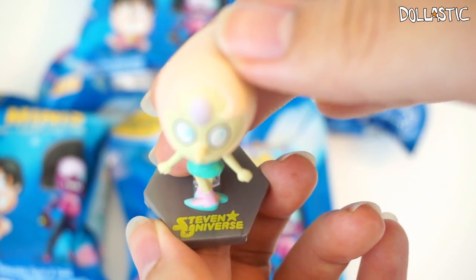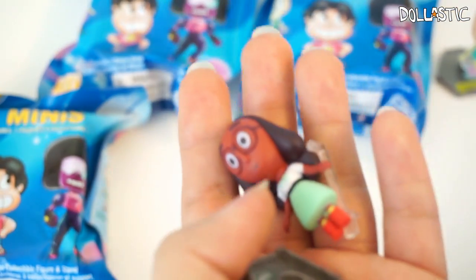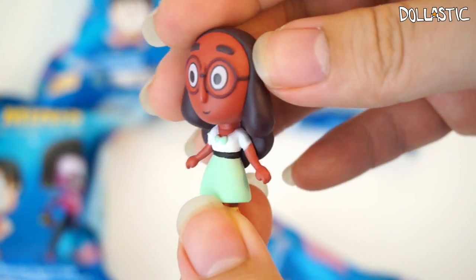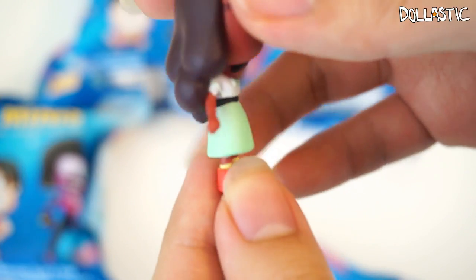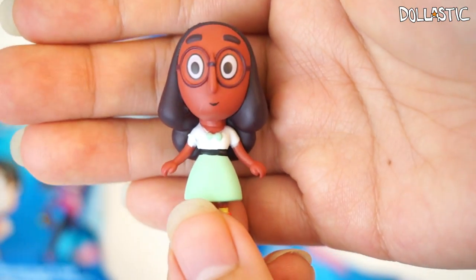By the way, on the base it says Steven Universe. Here goes my second bag. In this one I got Connie! Here she is. She looks so cute. They did such a wonderful job on this line. The colors look really nice and vibrant, and the sculpting is really nicely done too. Of course she comes with a base and a rod, which works exactly the same as the one that came with Pearl, like I showed you earlier.